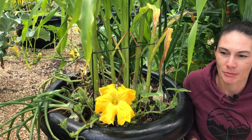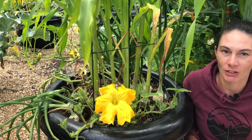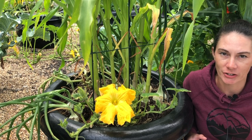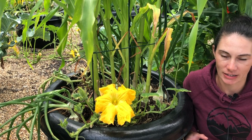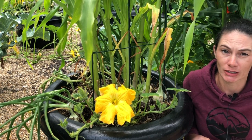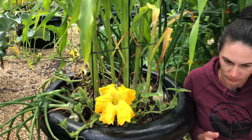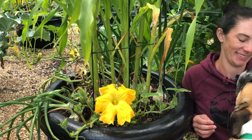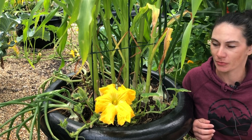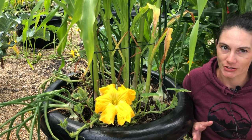Powdery mildew is one of those things that comes along when you have dry conditions but lots of humidity, and that's what we have here. We have a lot of very dry soil but we've had a lot of these really light little rain showers, and that just adds to the humidity in the air. It's been really humid and muggy — not something we're used to here — and it's causing havoc with my plants. Another contributing factor is because I have them planted so tight, there's just not enough air circulation.